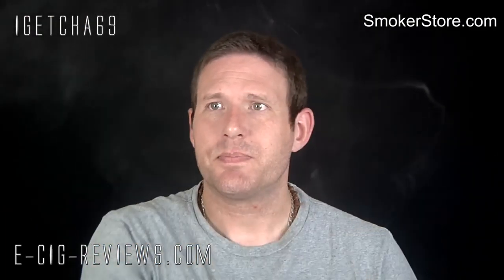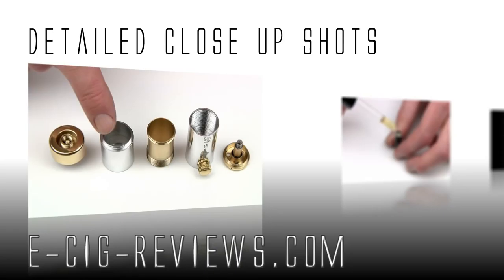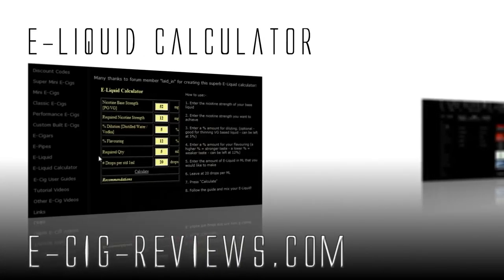Not a great deal else I can really tell you about it. If you fancy trying it out for yourself, go along to www.smokerstore.com. Thank you very much for watching, and also come along and visit my website at www.ecigreviews.com. Cheers guys, happy vaping, see you later.